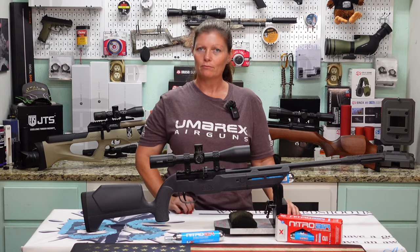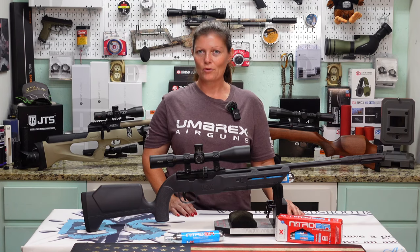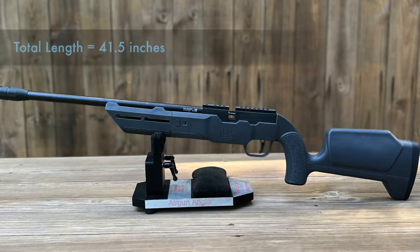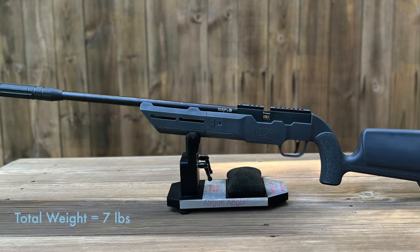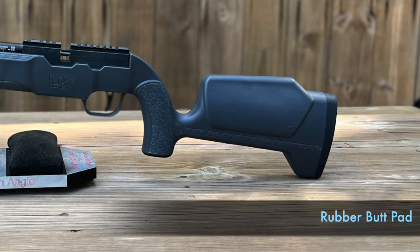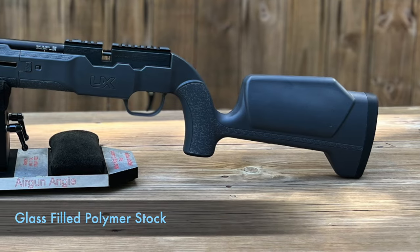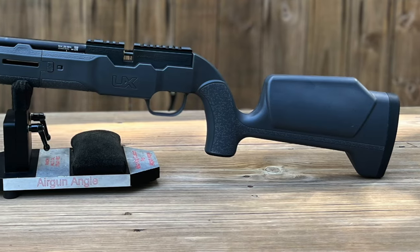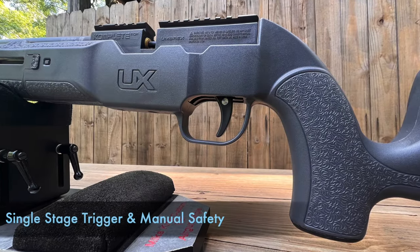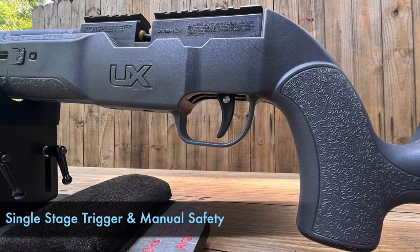First up, the Umarex Complete NCR nitrogen-powered air rifle — let's go over the aesthetics from butt to muzzle. Total length is 41 and a half inches, total weight is seven pounds. We have a rubber butt pad connected to the glass-filled polymer stock. Moving forward toward the action, you'll find a contoured grip which leads to the trigger guard.